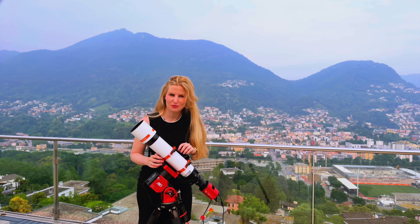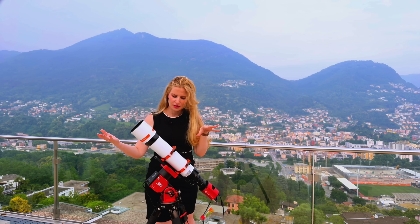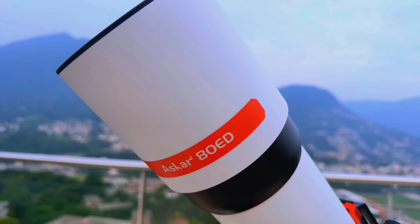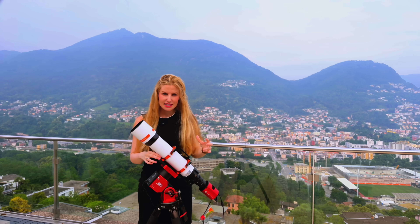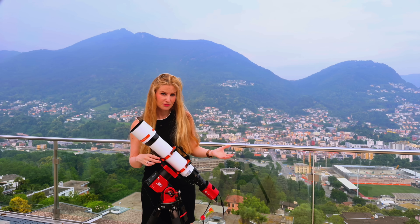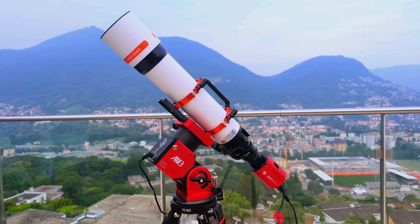I mentioned that it's ultra-lightweight for travel, and I wasn't exaggerating. The tube alone weighs just 1.7 kilograms — that's about 3.75 pounds — and even with the tube rings, dovetail plate, and everything attached, the total weight is only about 2 kilograms or 4.4 pounds, which is very little for an 80mm scope. As such, you can easily mount it on something like the Skywatcher Star Adventure star tracker. I don't have one on hand, so I've been using it on my ZW-AM3, which handles it effortlessly.